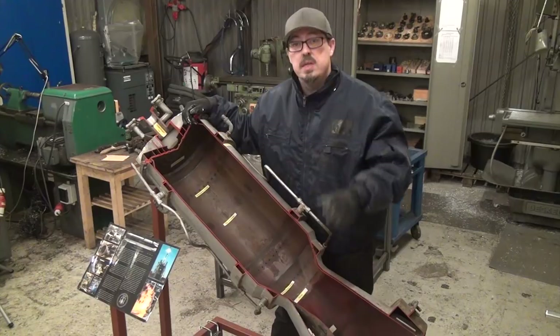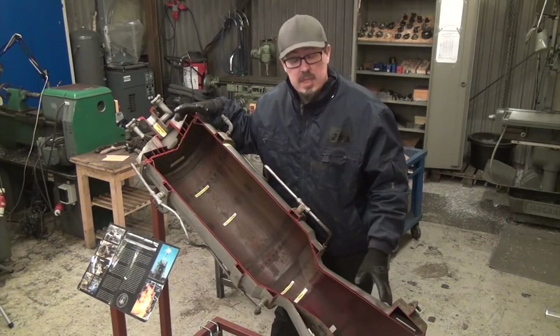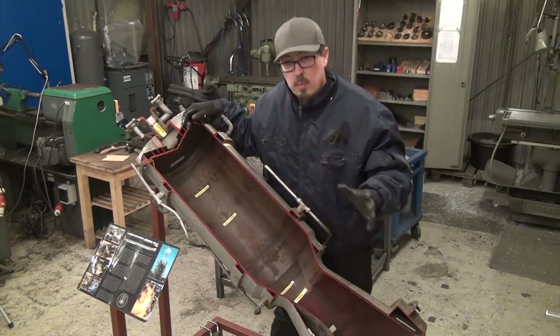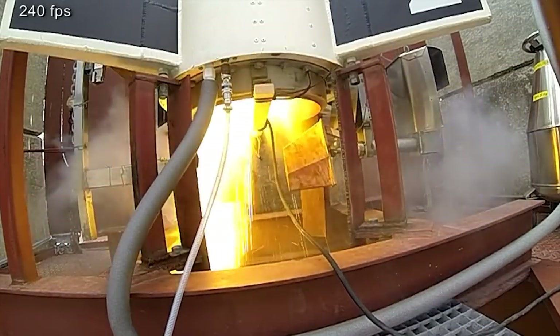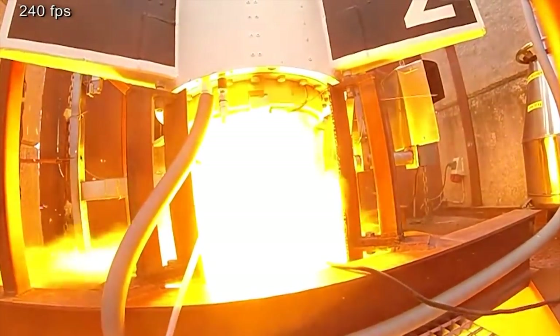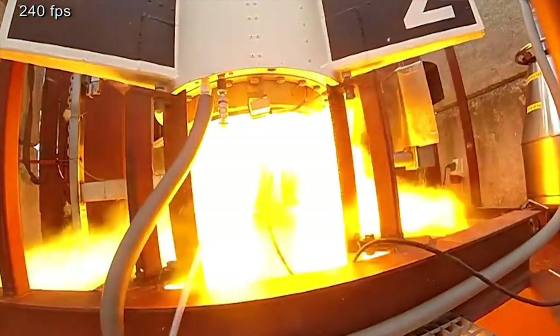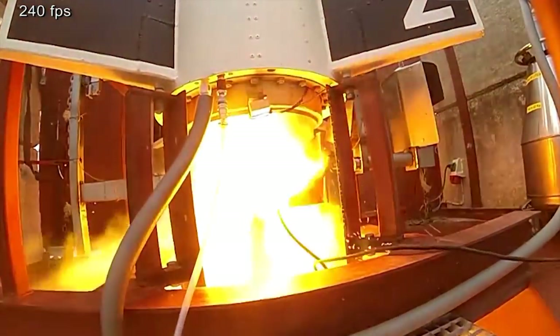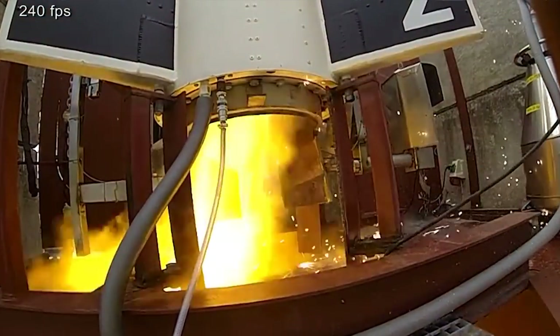This engine, as you can see on the video we'll show you in a moment, didn't work as expected. When you look at this video you can see the engine in the test stand — right now the engine is burning. We are in what we call pre-stage, and when we are in pre-stage that means that just a small amount of fuel is put into the combustion chamber to start up the engine.